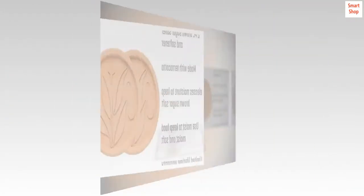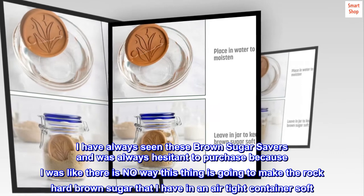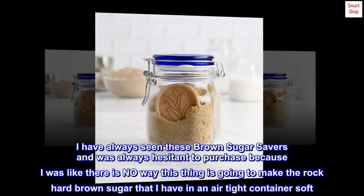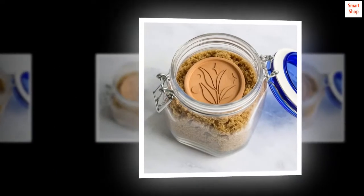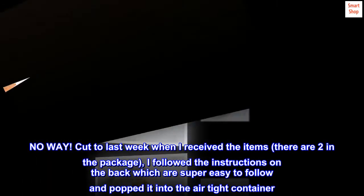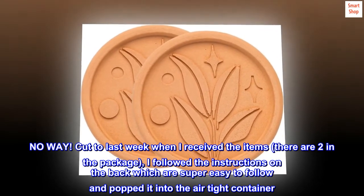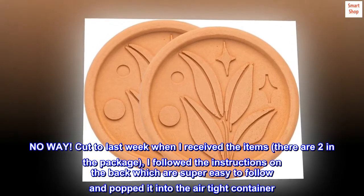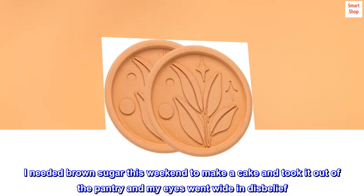Top review from the United States: Do not hesitate. I have always seen these brown sugar savers and was always hesitant to purchase, because I was like, there is no way this thing is going to make the rock-hard brown sugar that I have in an airtight container soft. No way. But last week when I received the items — there are two in the package — I followed the instructions on the back, which are super easy to follow, and popped it into the airtight container.